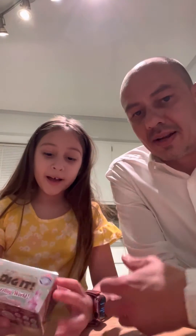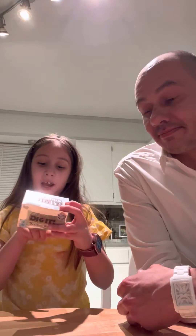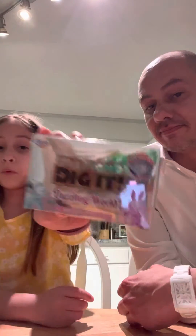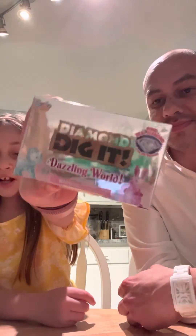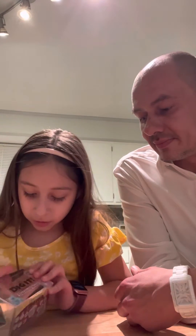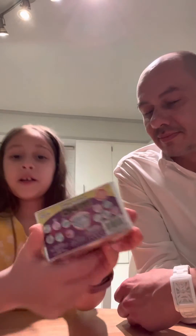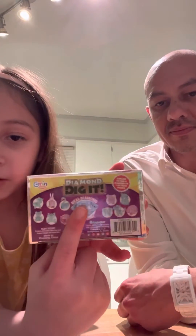Hey Bella squad, we just found this at Target — it is a Diamond Dig It Dazzle World. Look at that, it's shiny! So let's open it up. Before I open it, I want to show you what we could get on the back — you could get a real diamond, and that's what we're hoping for.